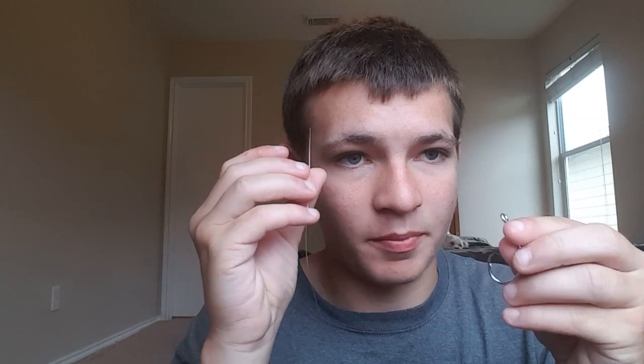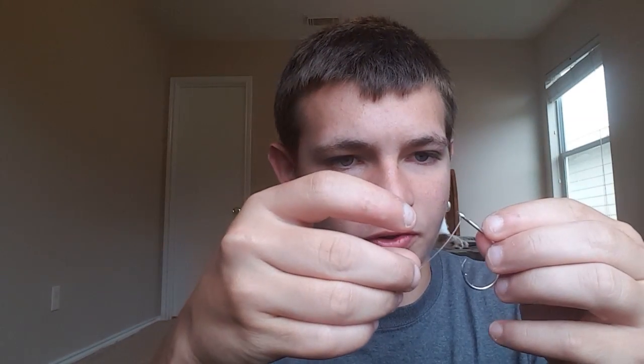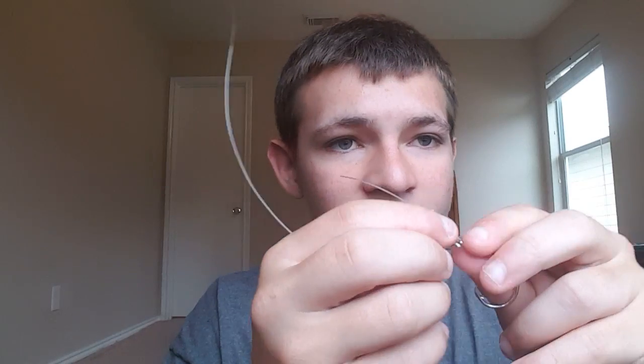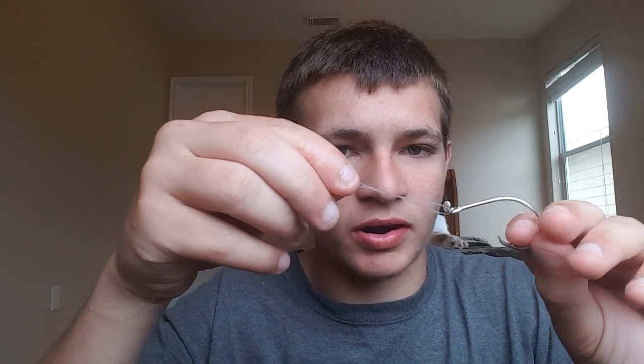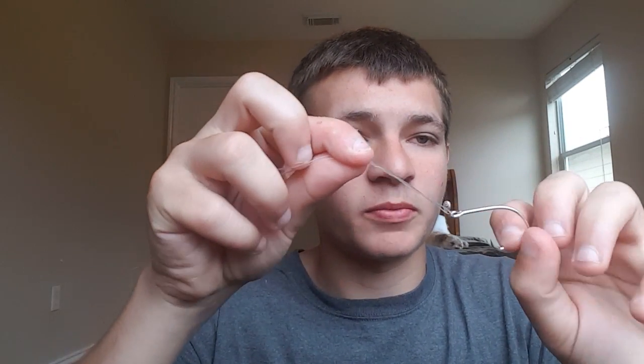What we're going to do is grab our line and pull it right through the eye of the hook. You don't need much room — probably about two and a half inches of line on your tag end. Then you put your tag end and your main line together and grab it with one hand while grabbing your hook.